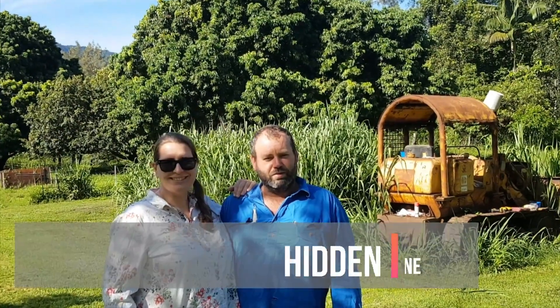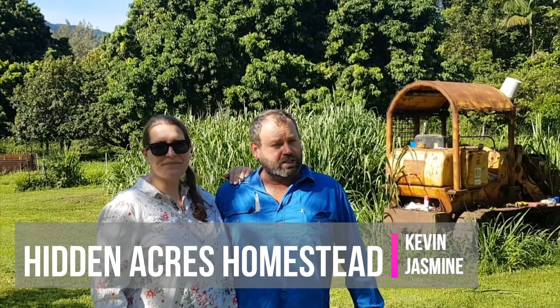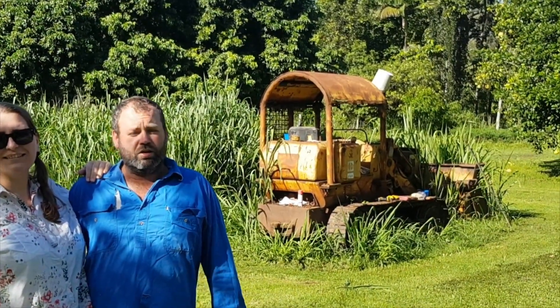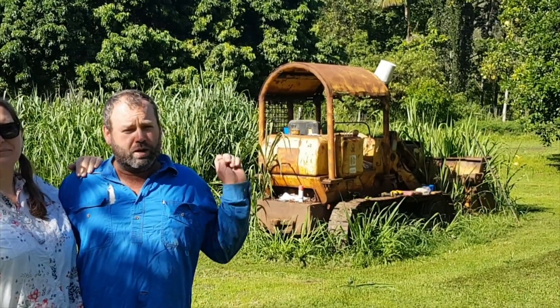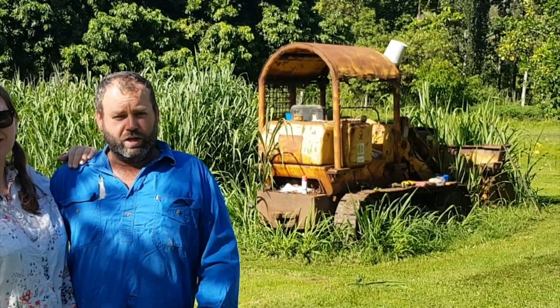Hi, I'm Jasmine and I'm Kevin, and welcome to Hidden Acres Homestead. In this episode we're going to be putting a new sight glass and resealing the hydraulic tank on the 941B cat track loader behind us. We're really looking forward to this machine going so we can get in and tidy this place up.